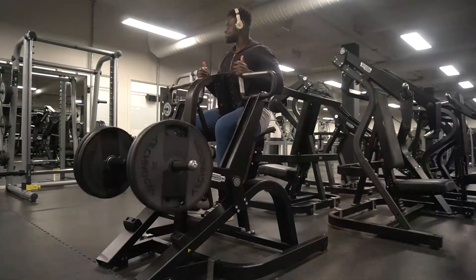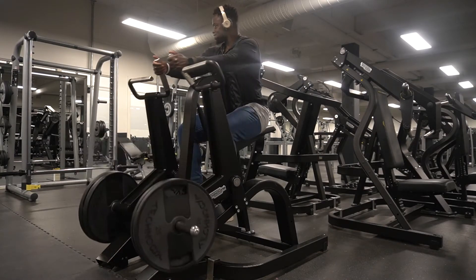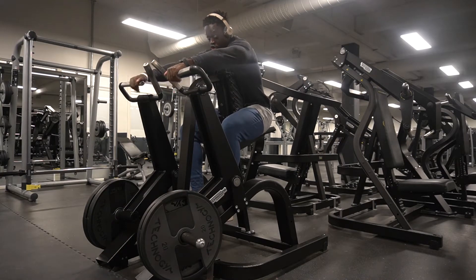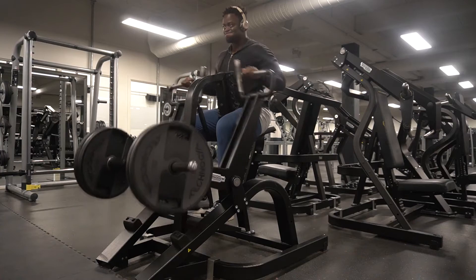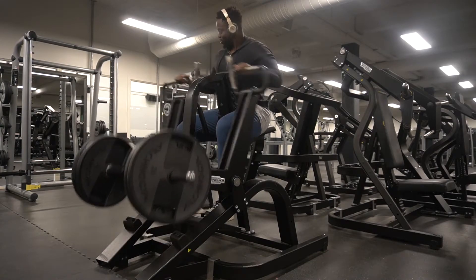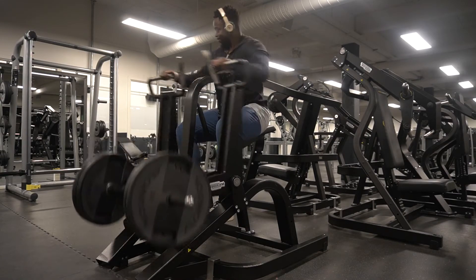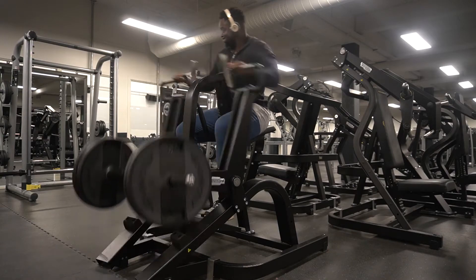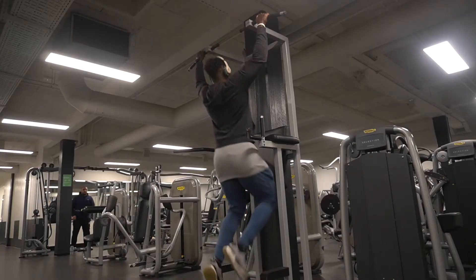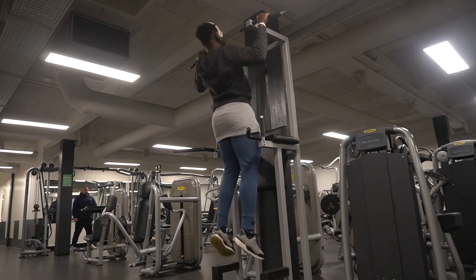So the first exercise we have is a seated row. I started off with one plate and here I've added two plates. I am changing my hand position — I like to mix it up when I'm training. For the most part I keep it very consistent, but every now and then I switch up just the hand grips and the rep range. I'm always trying to look for progressive overload, but you can't do that every week.